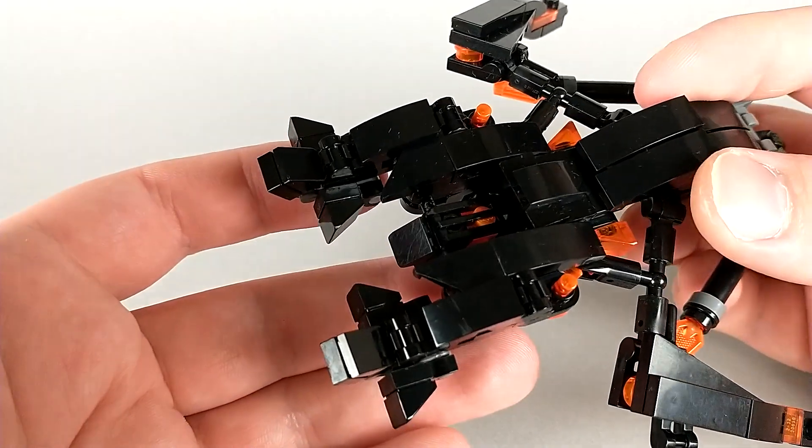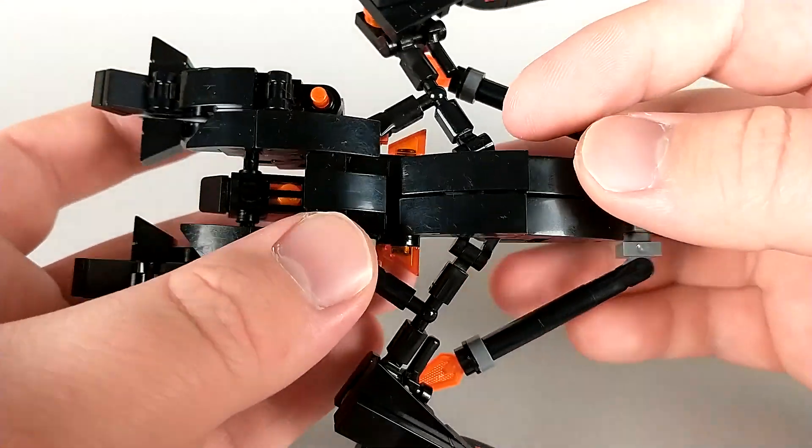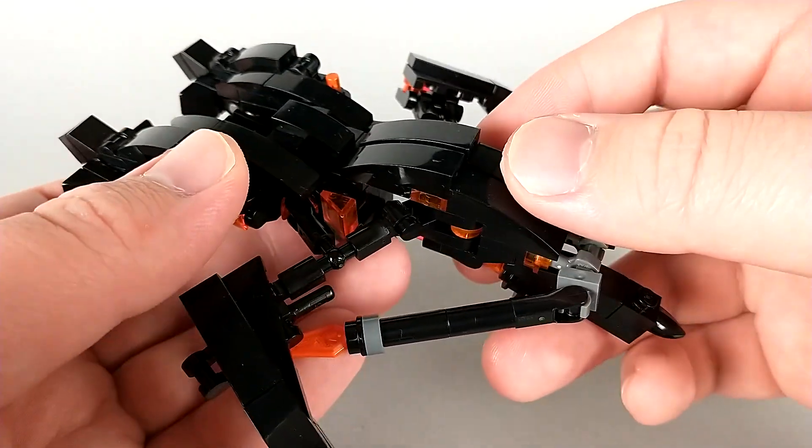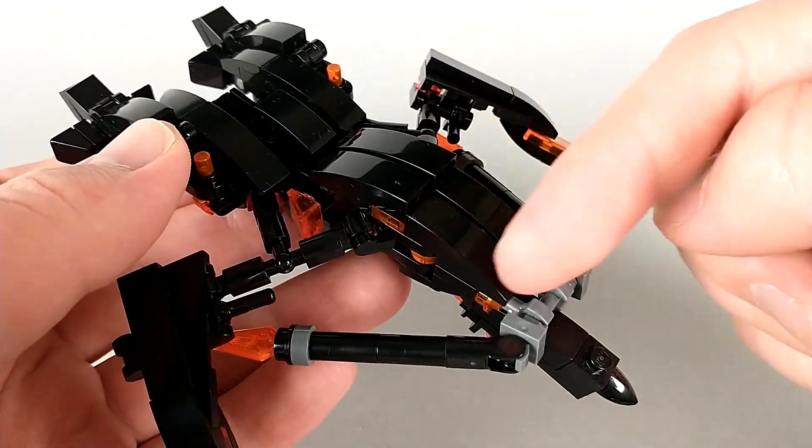In the back, he has two pods with tail fins, which I think you can guess what those might become, and in the center he has this kind of cockpit section. Well, if it was an Earth jet, this is where the cockpit would be, but of course it's Cybertronian so there's no pilot.